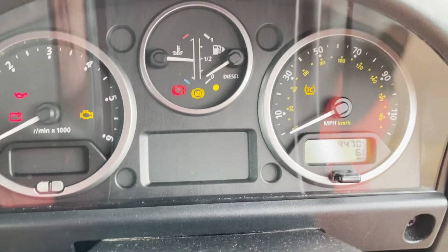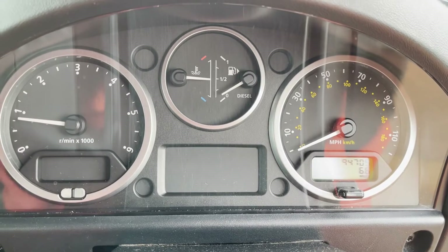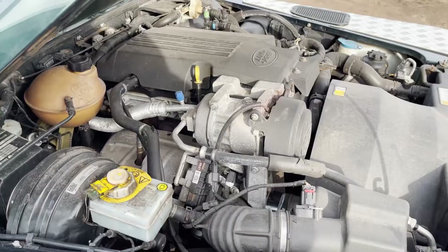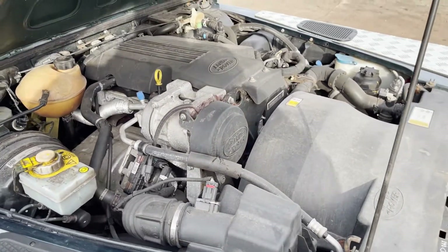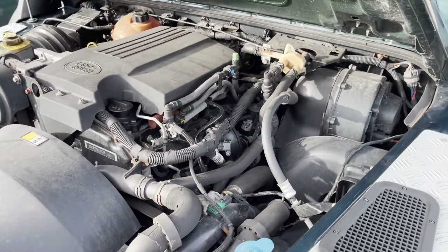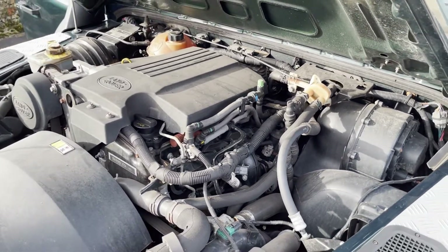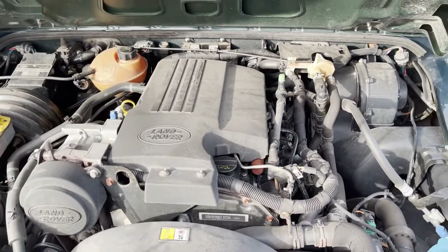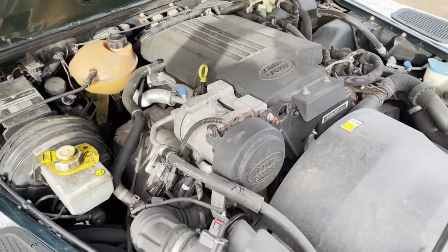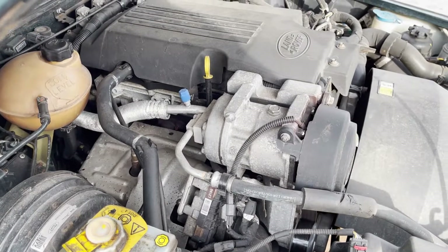Make sure we're in neutral. Everything goes out as it should. There we have the 2.2 TDCi engine doing what it's supposed to do — nicely warmed up, no funny noises, working the way it should.